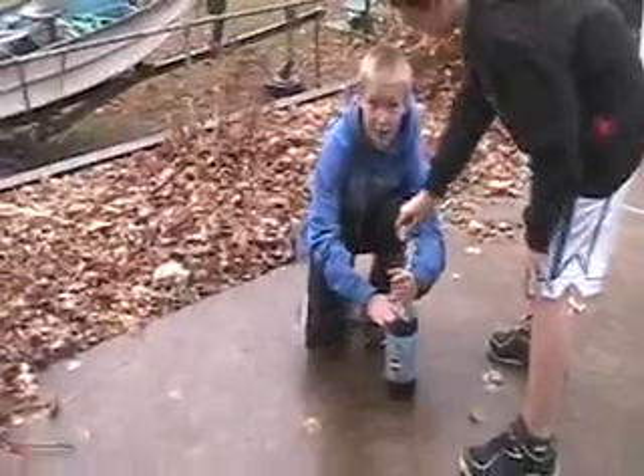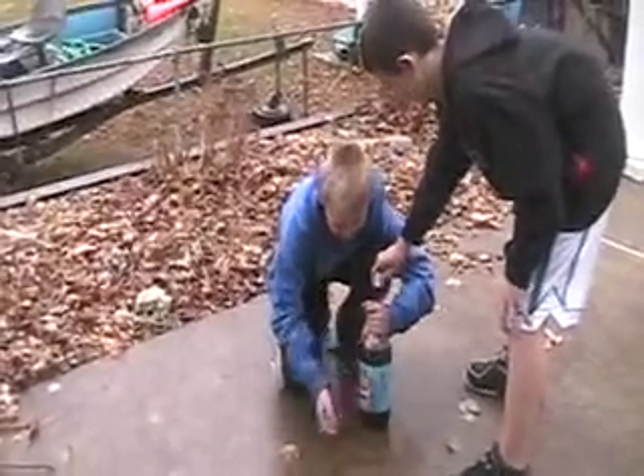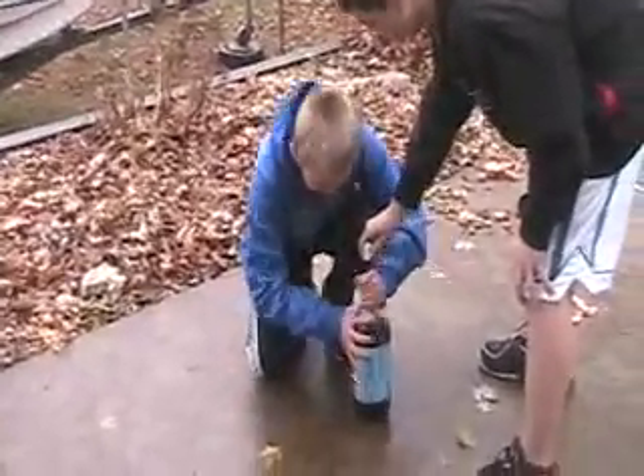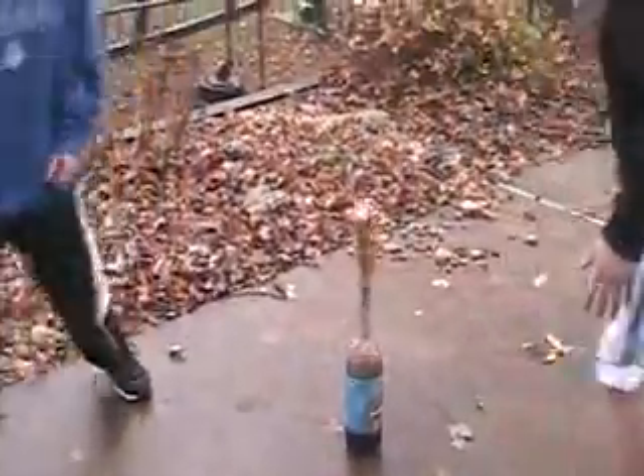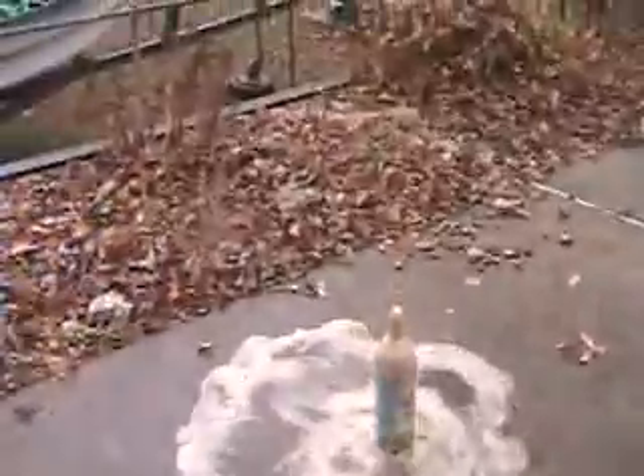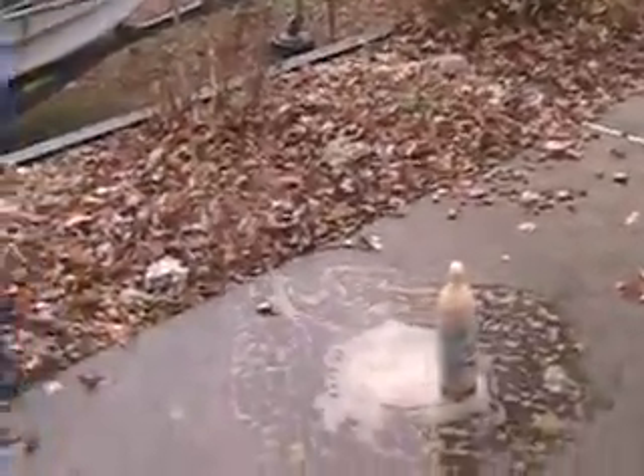Usually people use four, but today we're gonna use five. Here we go, folks. Whoa! That's our Coke Explosion of the day!